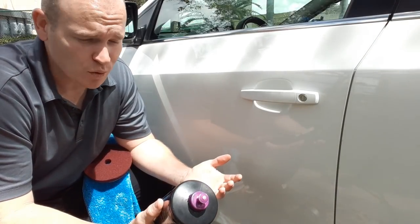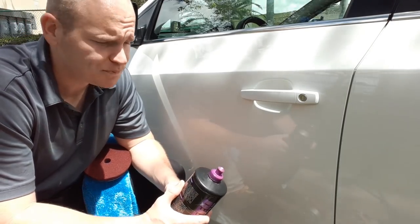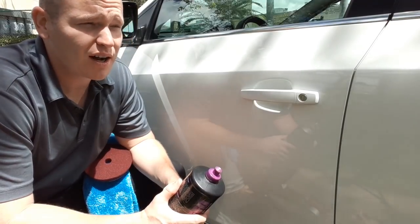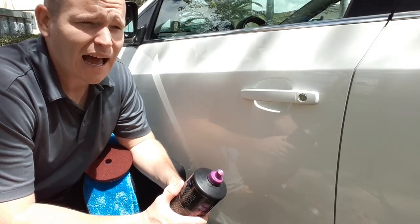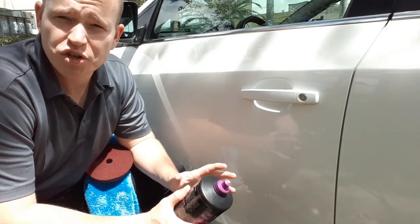I wanted to kind of take you in a little bit as to what I'm working with here. I'm working with a 2014 Chevy Cruze and we've washed it. We did a deep wash — a high alkaline wash with the foam cannon. Washed it and all that.